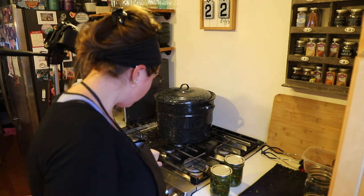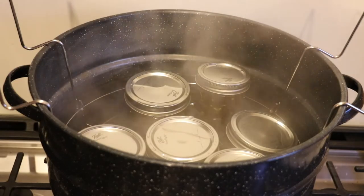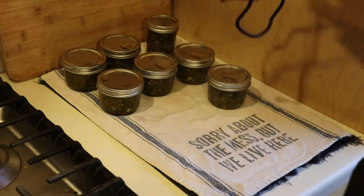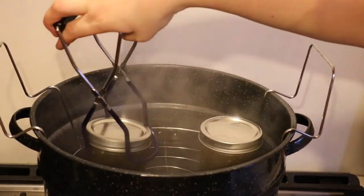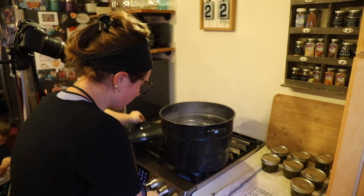The timer's going off, so I'm turning the timer and burner off and taking the lid off. I'll let them sit for five minutes to cool slightly before moving them to a towel on the countertop. Then I need to reload and start a second batch.